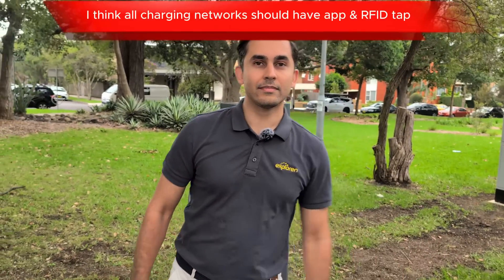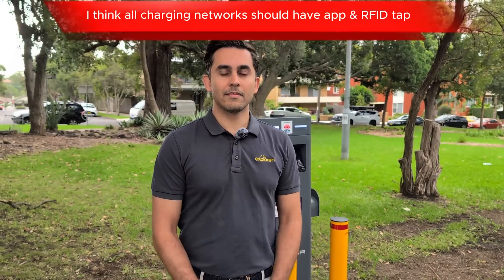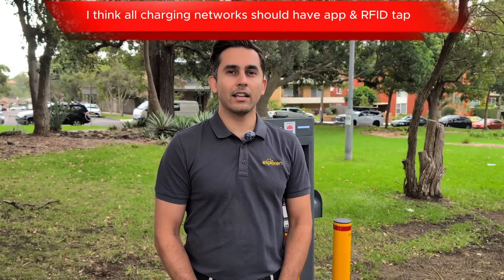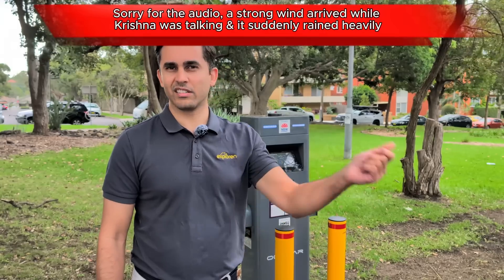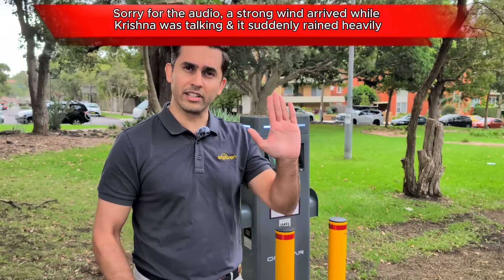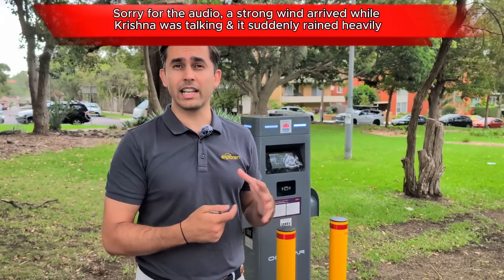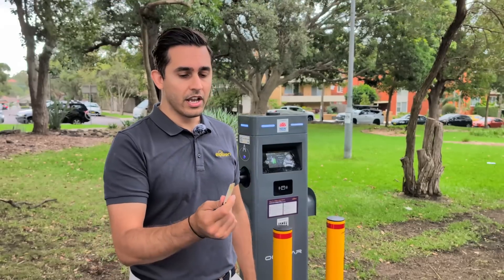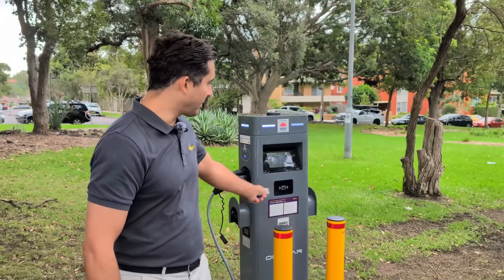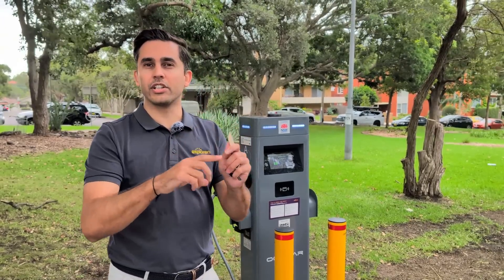Do you think RFID, FOB, or app is easier? I think it's good to have a good option for both. I usually use the app because it's just a scanner and you can see all the information up front — you can see the billing rates when you start a charging session. Whereas the FOB is super easy to just tap and go, but you won't get that information screen before you start charging.